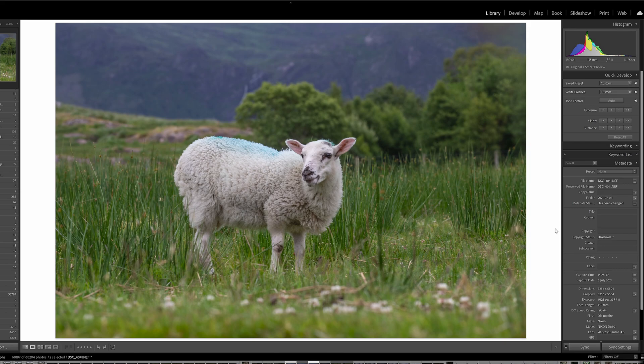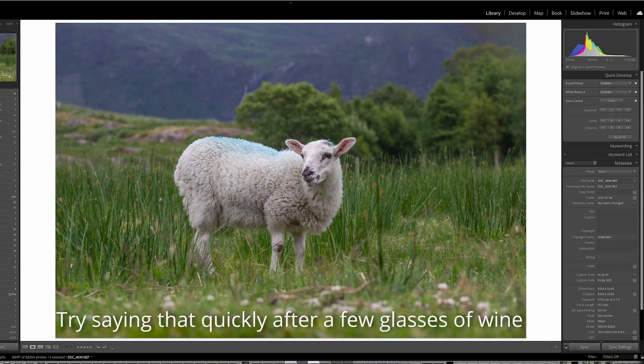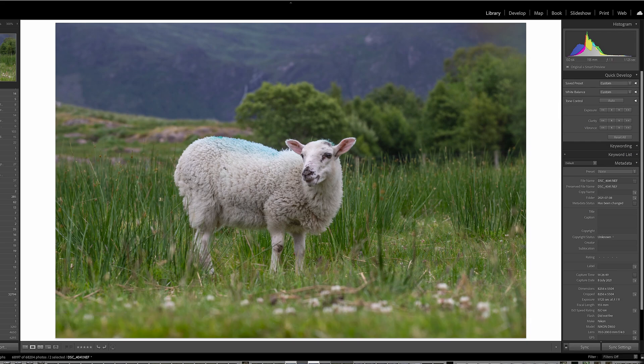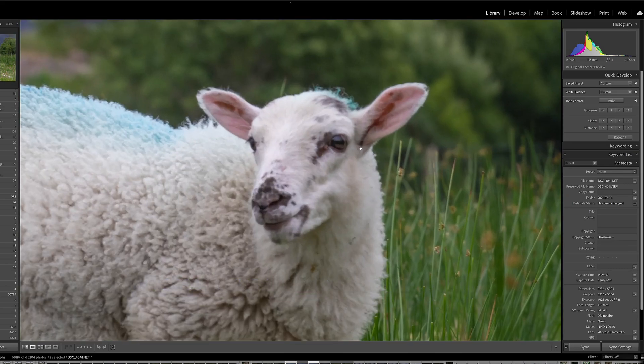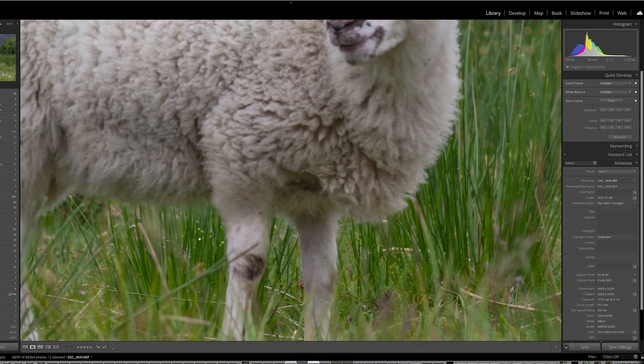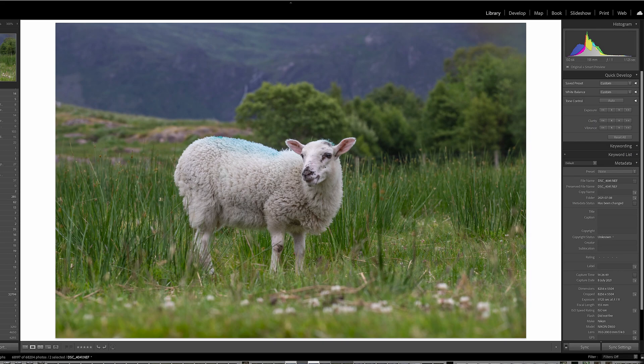I wanted to retain a small bit of detail in the background. You can see the trees are blurred out nicely — there's a nice depth of field. It was shot at 155mm, 1/125th of a second, ISO 64. It looks reasonably okay, but as soon as I look at it I can see something wrong: up here there's no detail. If I zoom in you can clearly see it's blurred, out of focus. My focus just went fractionally behind the sheep, and there was also a small bit of camera shake.